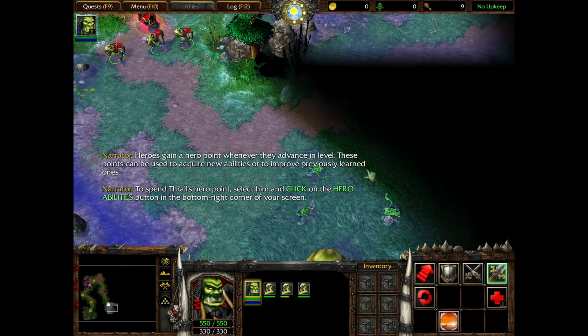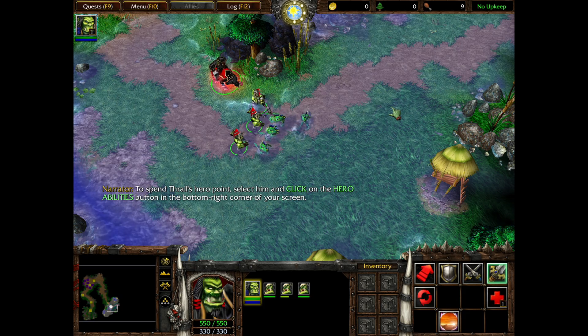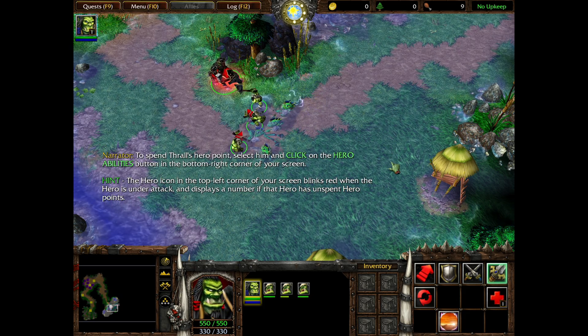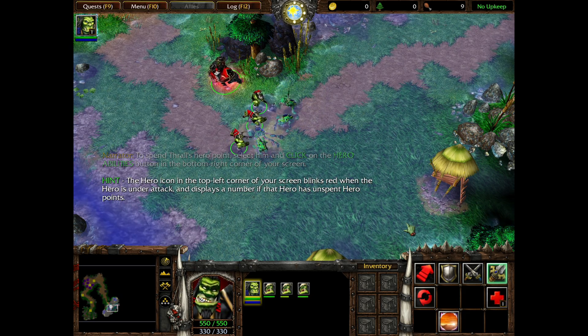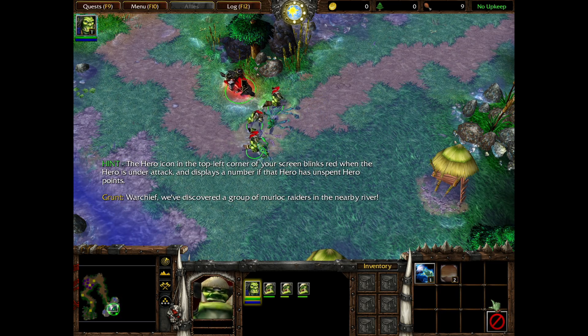The final 2002 game I want to look at is Warcraft 3. Its single-player campaign, shown here, was capable of running on a potato, but if you were an avid online player, large matches of Defense of the Ancients could bring lesser systems to their knees.